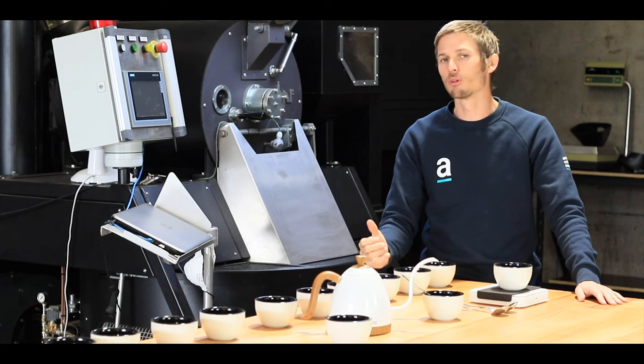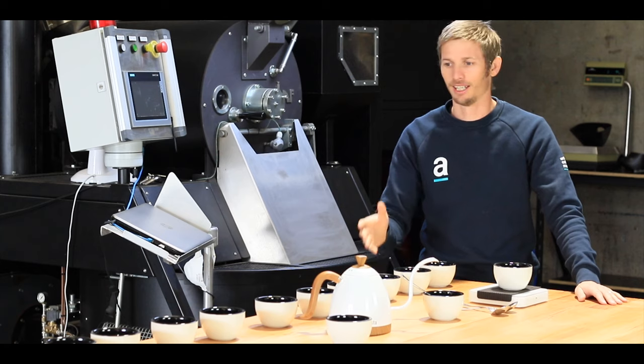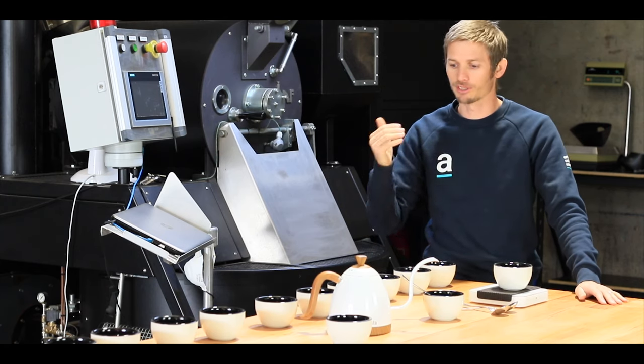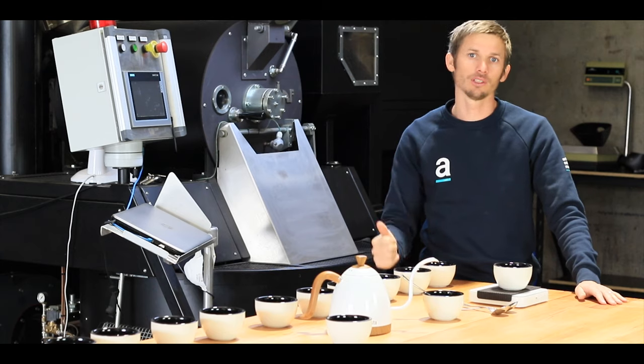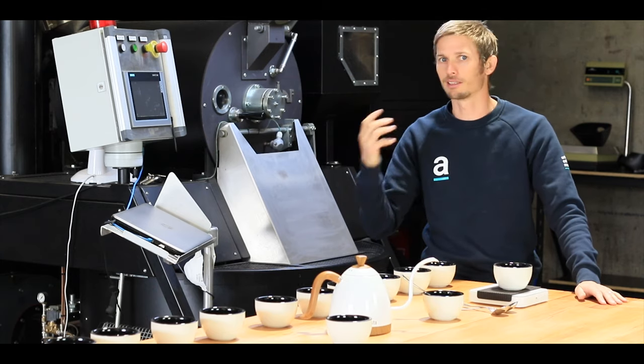We use it in a number of different ways. It's probably the best tool that a roaster has. It's not all about what happens over there at the roaster — it's being able to assess the flavour profiles of each roast and go from there to improve blends and single origins.